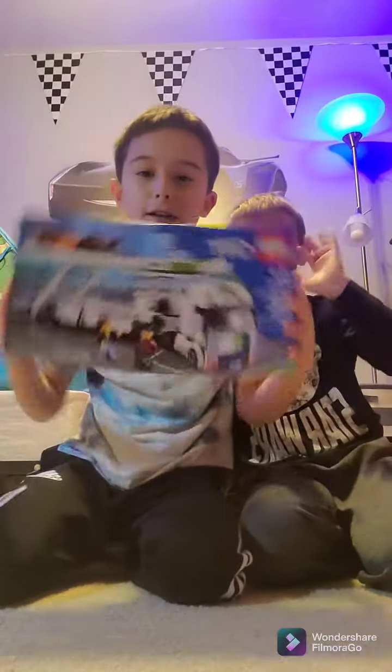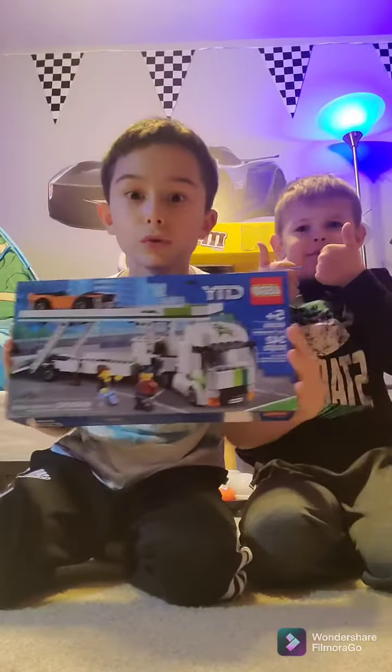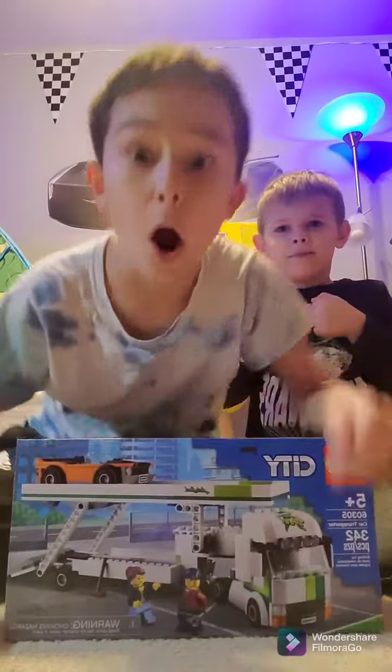Hello, we're gonna be unboxing a big Lego. No, it's not sponsored at all.